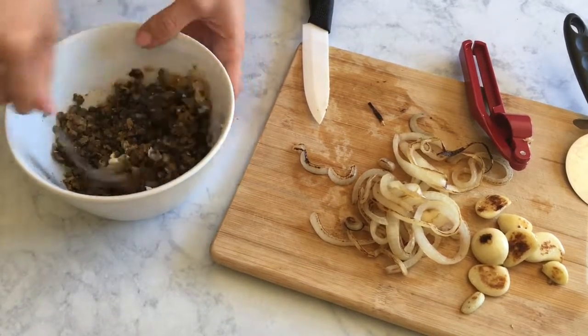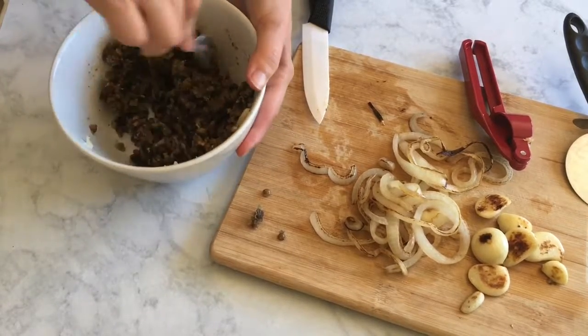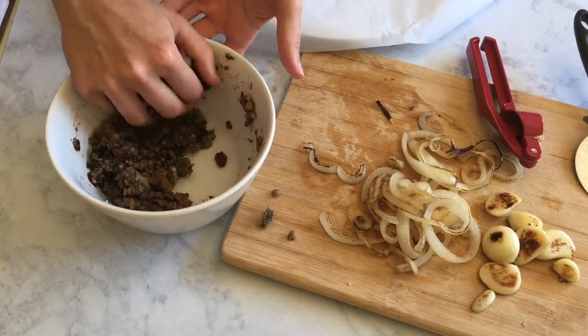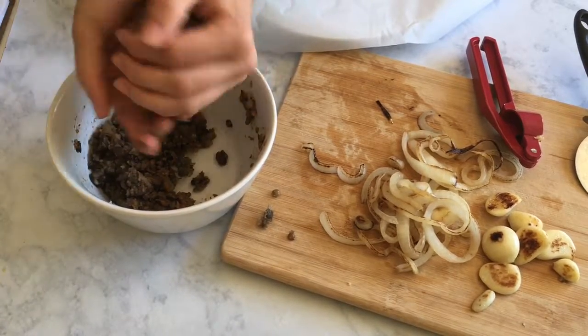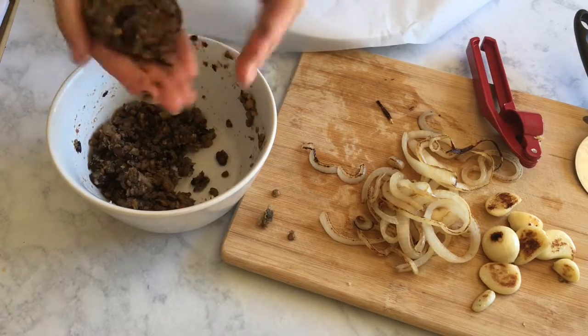You want to stir and combine all of your ingredients really well, and then we will use our hands to form some patties. After you form the patties, you're going to want to put them in the freezer for at least about 30 minutes. This is going to help them stay together when we cook. We're going to do this with every single patty.